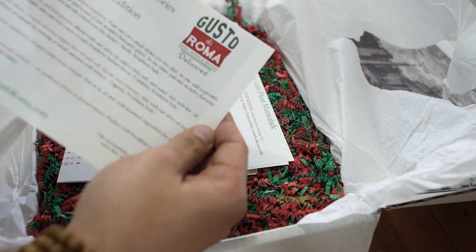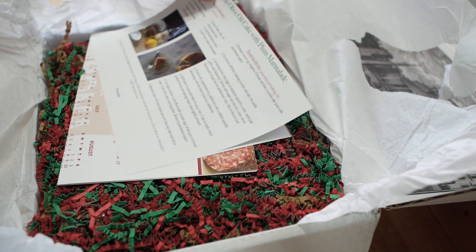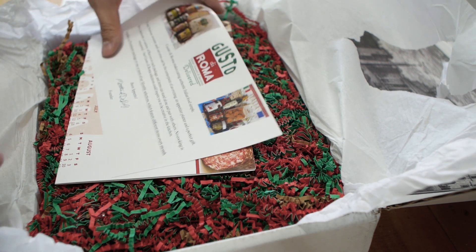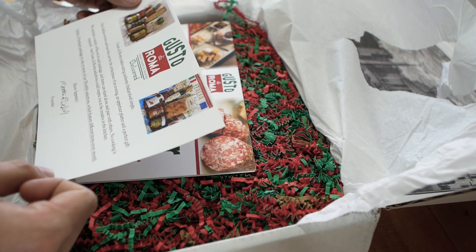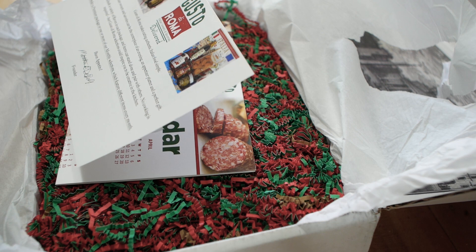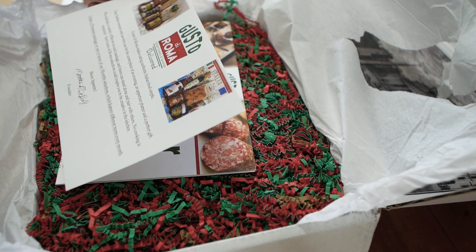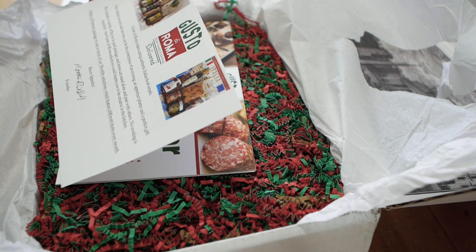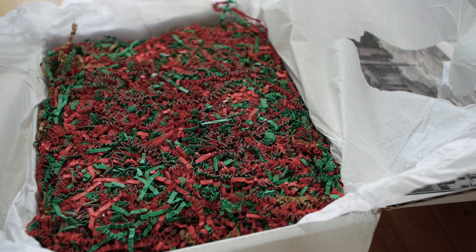This is the April box. There's a recipe that we can make with this. And this is a note from Matthew — it reads: 'Gusto de Roma makes eating authentic Italian food simple. Our Italian sweets and savories can be the centerpiece of an evening, an appetizer platter, and a perfect gift. We include a variety of flavors in each package and items can stand alone or pair with others. No cooking is required, but Gusto de Roma selections could inspire you to be creative in the kitchen.' Yes, it will be.